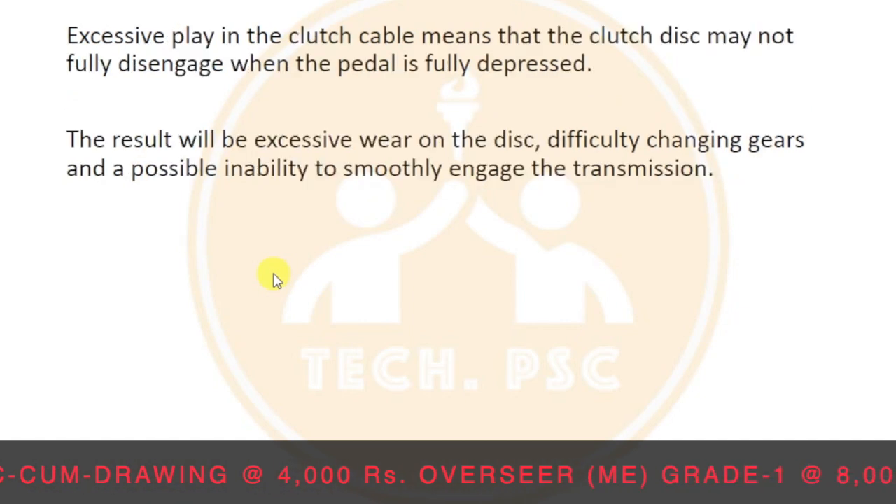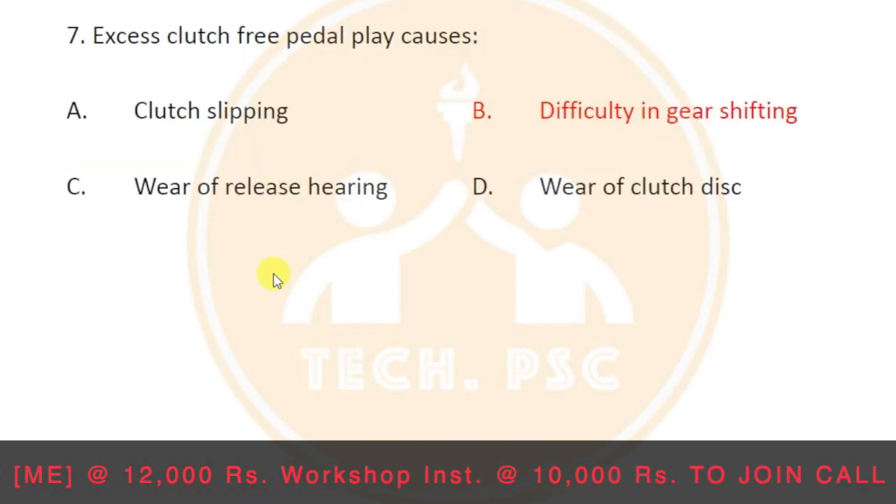Excessive play in the clutch cable means the clutch disc may not fully disengage when the pedal is fully depressed. The result will be excessive wear on the disc, difficulty in changing gears, and the possible inability to smoothly engage the transmission.